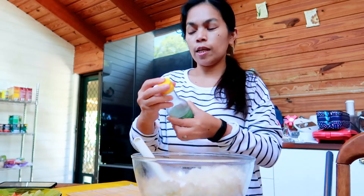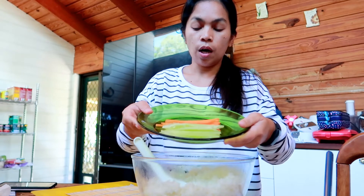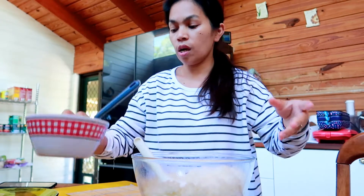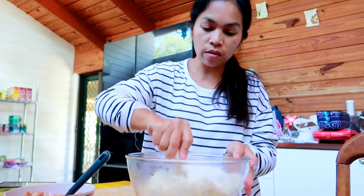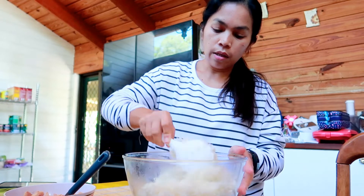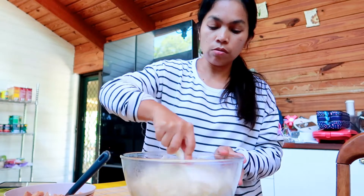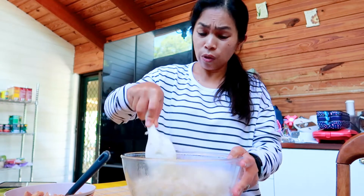I've also sliced the cucumber and carrots already, and drained the tuna from the oil. Now we need to wait for the rice to cool down properly because it's not good to roll sushi rice when it's still hot - it might steam and cause problems. We need to wait until it's cool.